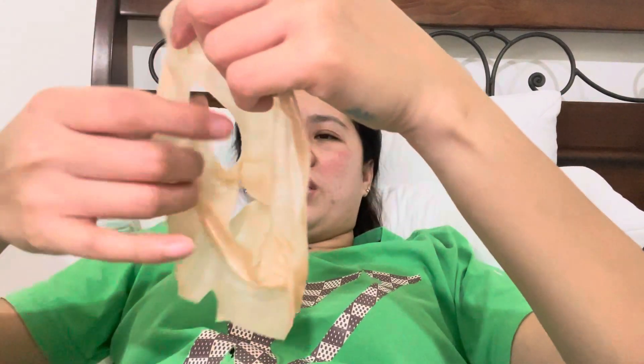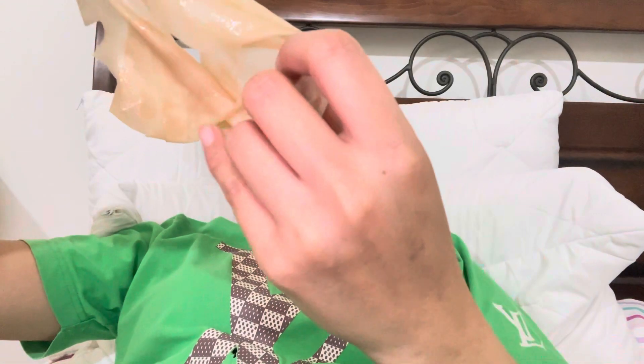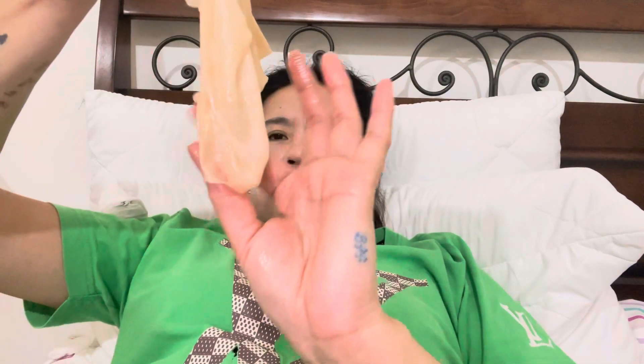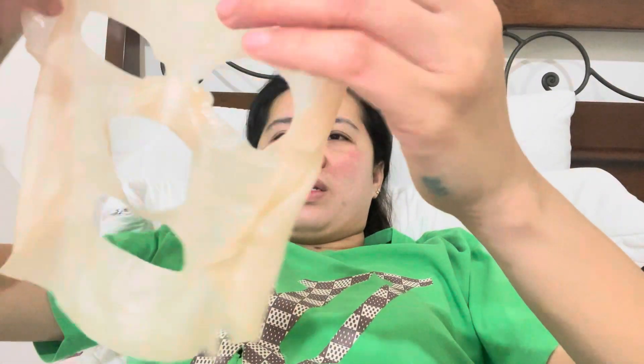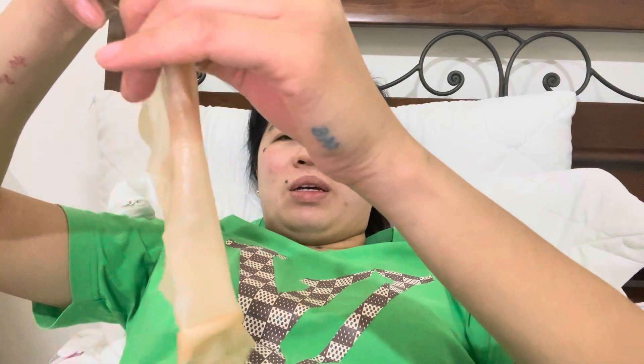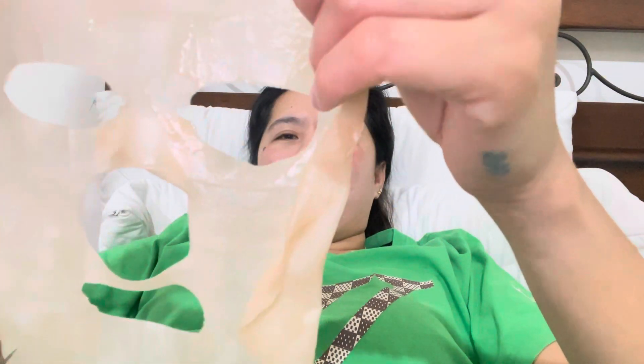This is a face relaxing mask, my madam gave me this. It's for relaxing. My madam said to put it on my face.